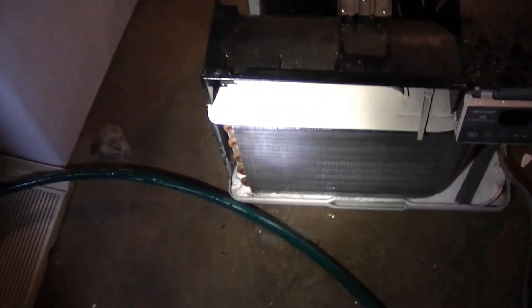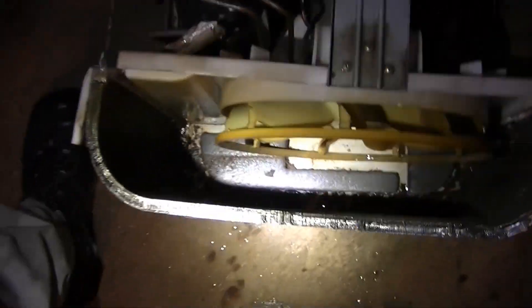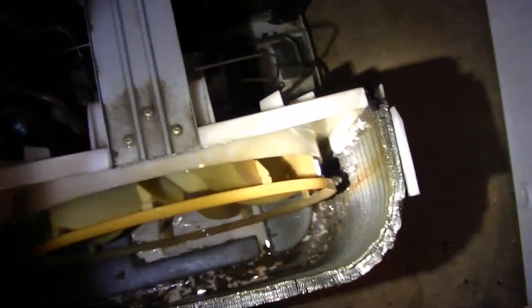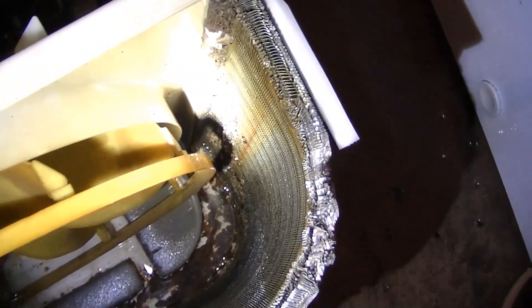I got the coils real nice and clean — I used a little bit of coil cleaner on them. As you can see, that evaporator is super clean now. The bottom is cleaned out and the condenser is also very clean now. There's a little rust down there, but it's clean now, so that's good. It looks like I missed a few things there — I'll take care of that.